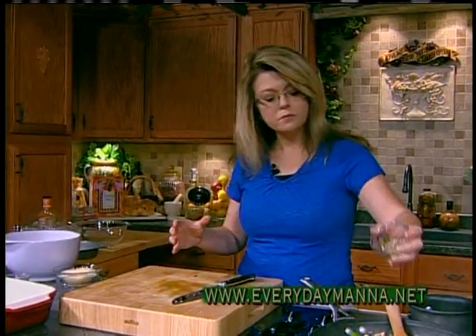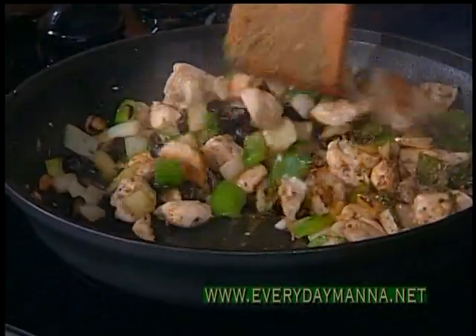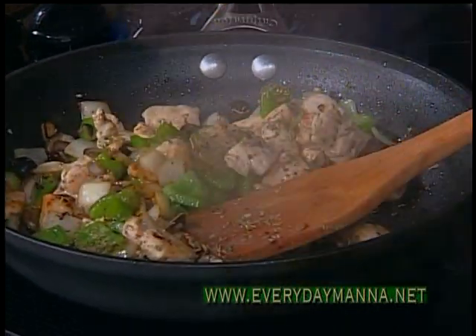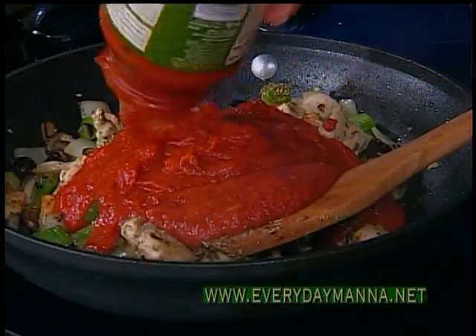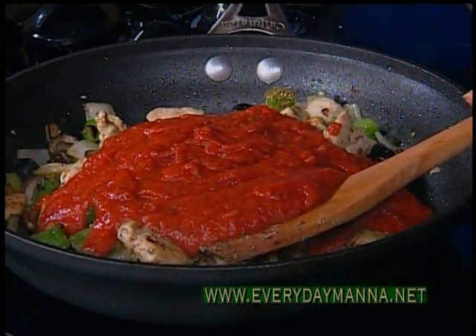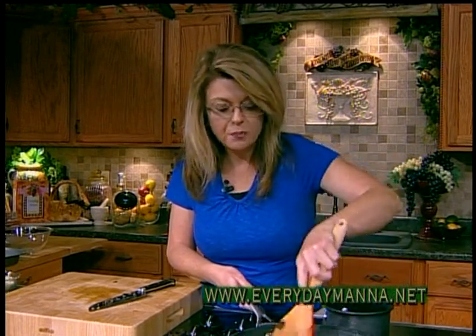I'm going to add about a tablespoon of rosemary and a couple of teaspoons of dried oregano. I wish you could smell this — it smells so good. To that I'm going to add just a jar of my favorite pasta sauce. You can add whatever kind of spaghetti sauce you like at your store. Doesn't matter the brand, doesn't matter the type. Go ahead and cut your heat off because that's good and done. Oven is preheated to 350 degrees.